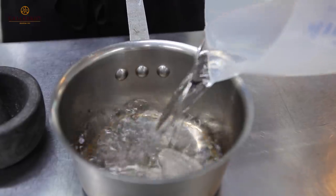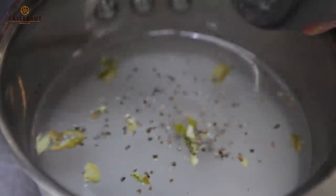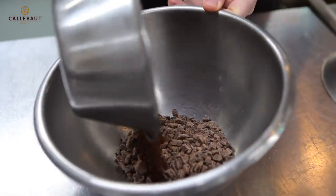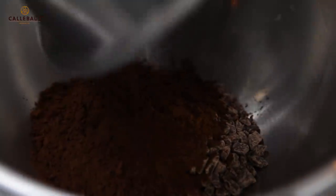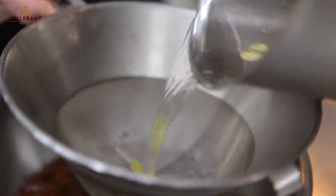We're going to crush the cardamom pods in the pestle and mortar. Pour the water and add the sugar, and finally the cardamom pods. Bring it up to the boil, and then we'll leave the cardamom in there just to infuse for a good half an hour to get all the flavours going through. So we'll put the cocoa powder with the 70% dark Callebaut chocolate. We'll pour the infused stock syrup through the chinois.